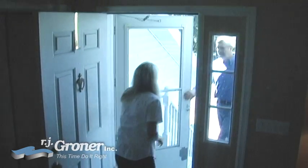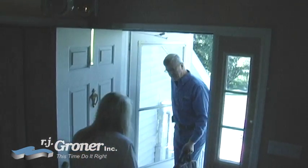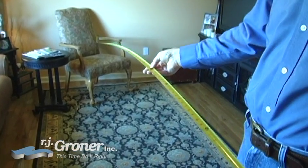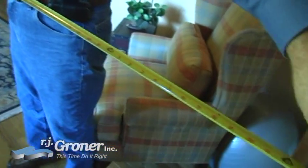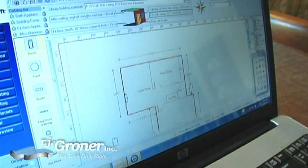The first step is to understand the size of the system for your home. Measurements are taken to determine how much heating and cooling needs to be done. This will allow RJ Groner specialists to design a system specifically for your home.